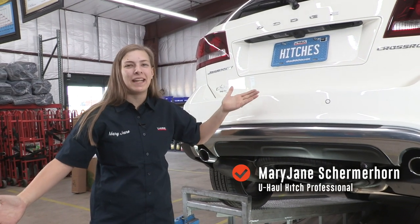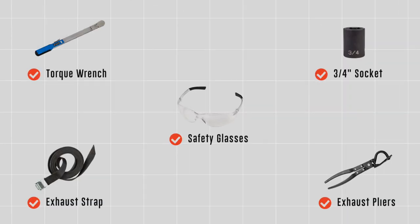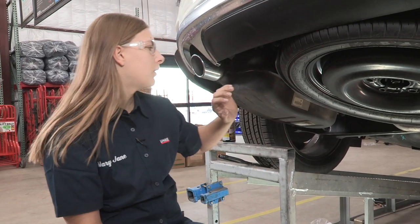Hey, what's up guys? Today we're going to be putting a hitch on a Dodge Journey. Let's get started. You will need the tools seen here to complete this installation.